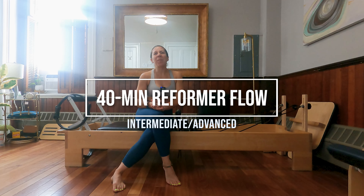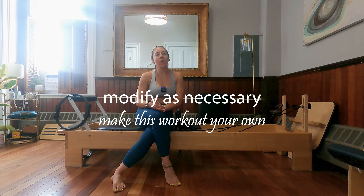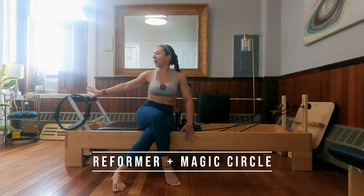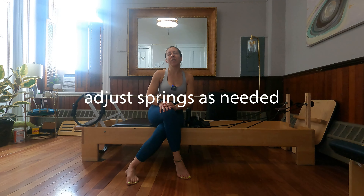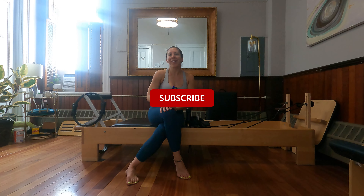Hi everyone, today I am here to bring you a full body Pilates workout using the Magic Circle. Today is going to be an intermediate to advanced level class. Throughout this workout, as always, modify as necessary. If you need to eliminate any exercises, please do that and just move on to the next. For this workout you will need your Reformer and a Magic Circle. Feel free to adjust the springs as necessary today during class based on the Reformer you're working on and how your body is feeling. When you're ready, let's get started.